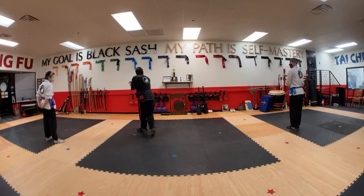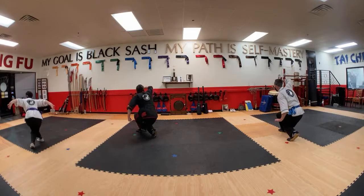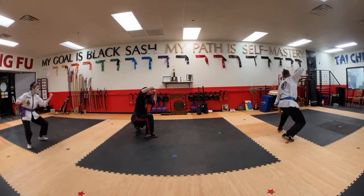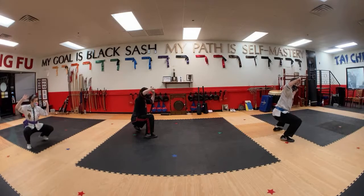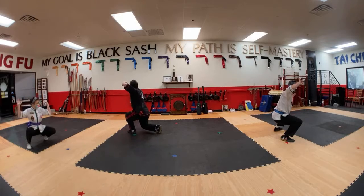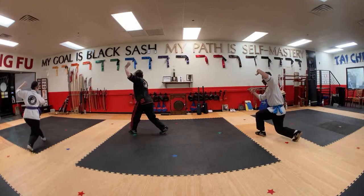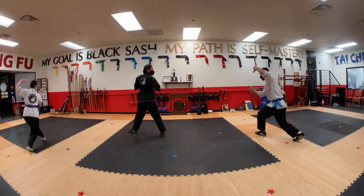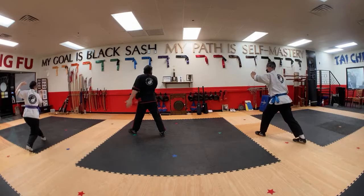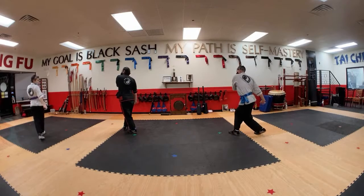So we were here. We're going to block up and strike, and we're turning as we do this. And this is a pair of butterflies. Turn the body to quickly strike. Turn the body to swiftly strike. Unicorn stepping. Unicorn stepping.